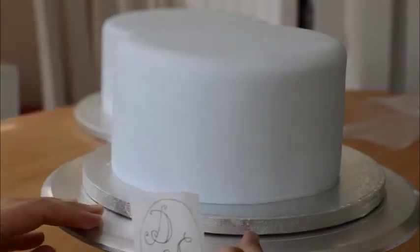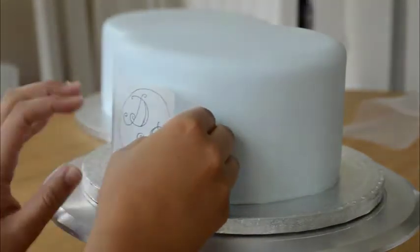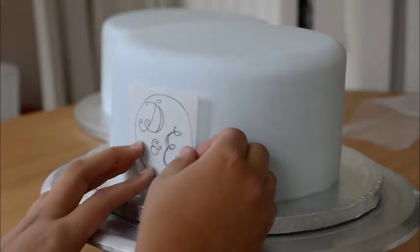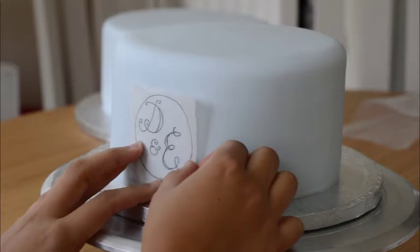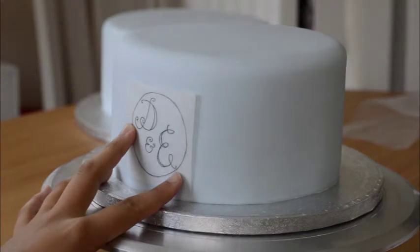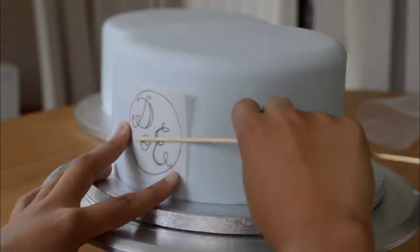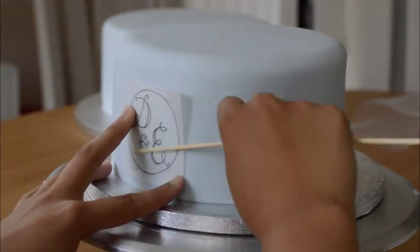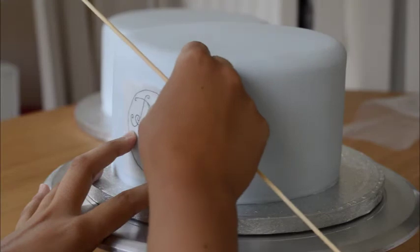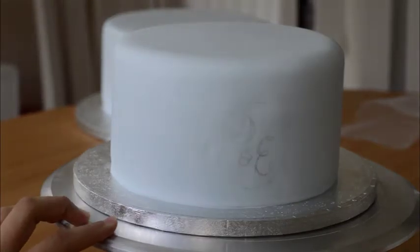Take your image and find the area of your cake where you want to put the monogram. This cake is going to have a brushed gold band, so I need to bring it down a little bit and make sure it is centred. Then with a bamboo stick, I'm just going to press it in. Make sure your fondant has set up overnight and is really rock hard, and then you will have a very faint design.